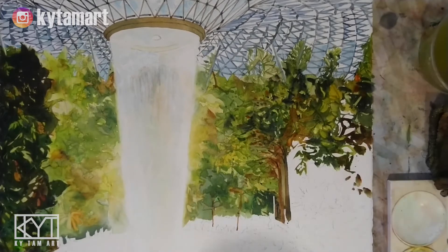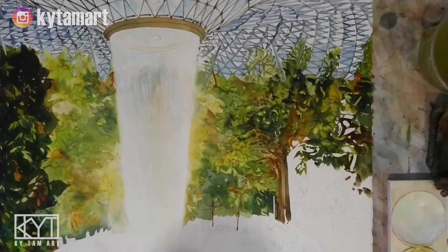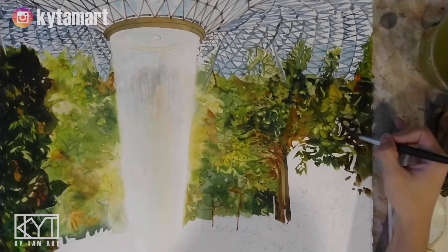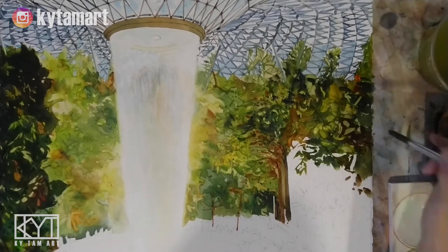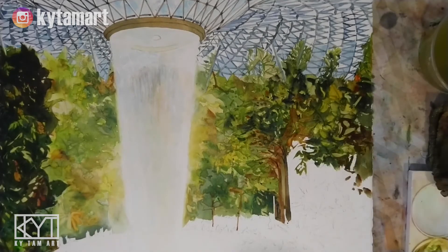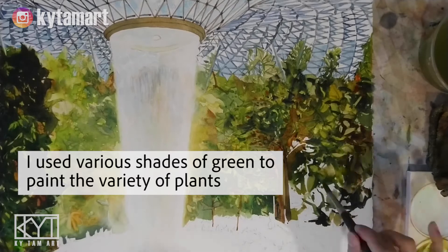The trees are coming out pretty well, and as we move towards the bottom we'll see more of those nice details being painted. If you have the chance to visit Jewel Changi Airport — that's the name of Singapore's airport — it attracts a lot of visitors and tourists each year who come to admire this amazing waterfall. Using various shades of green to paint all these different plants.